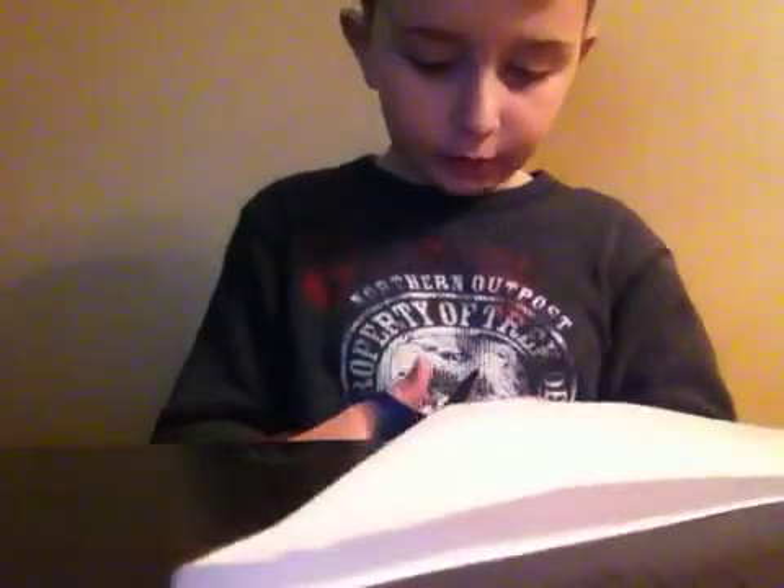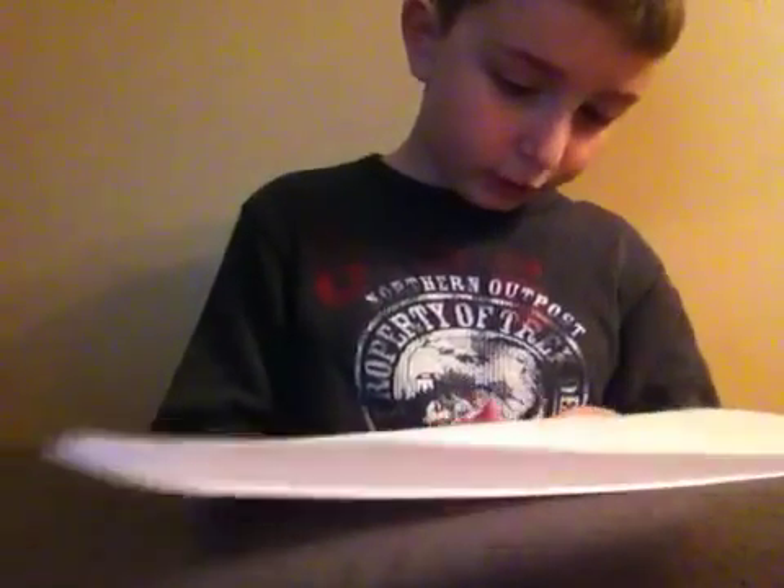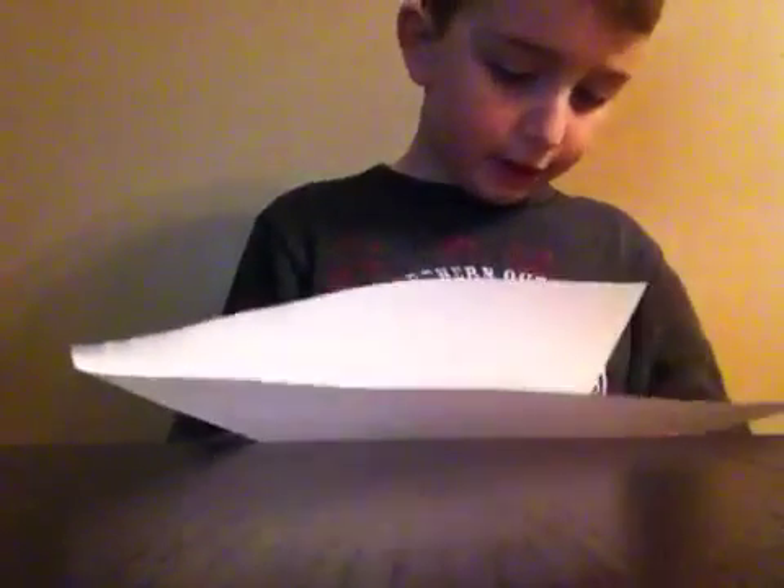Then just cut off that rectangle — that's useless now. I have made this before, that's why I'm really good at this.